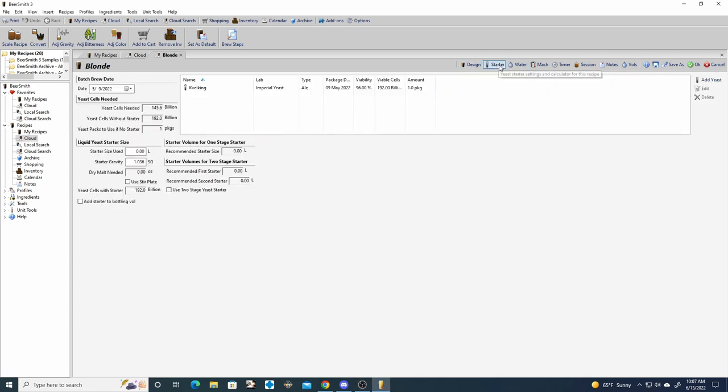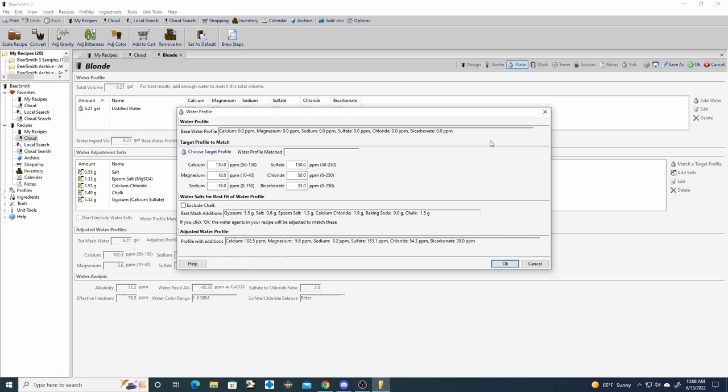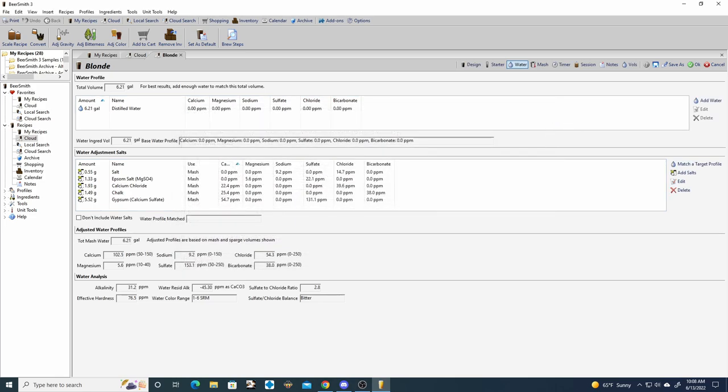For the starter information, the Kveik has 200 billion cells and we only need 145 billion cells, so there's really no need for a starter. For the water chemistry it's going to be a little higher on sulfates to chloride, about 3 to 1. Next we're going to jump into the brew day.